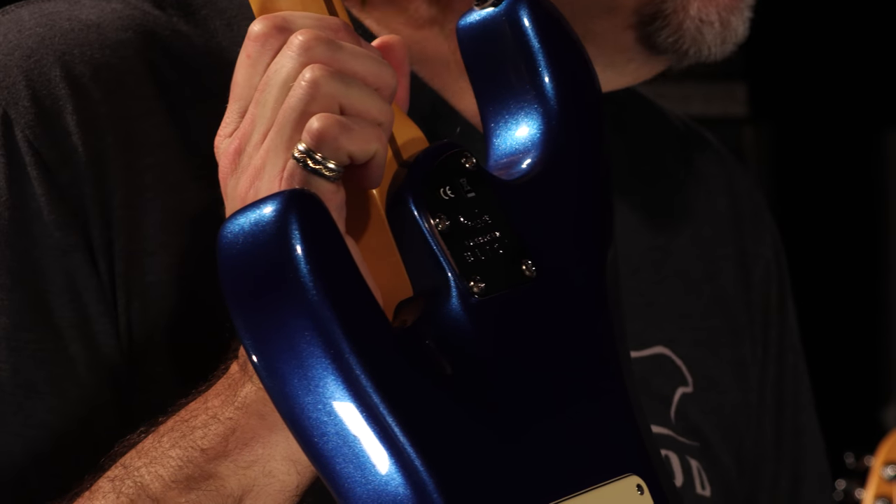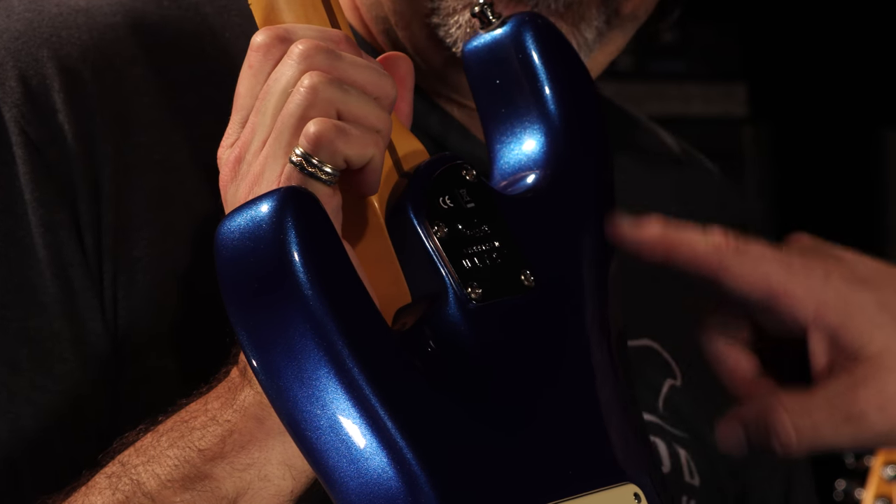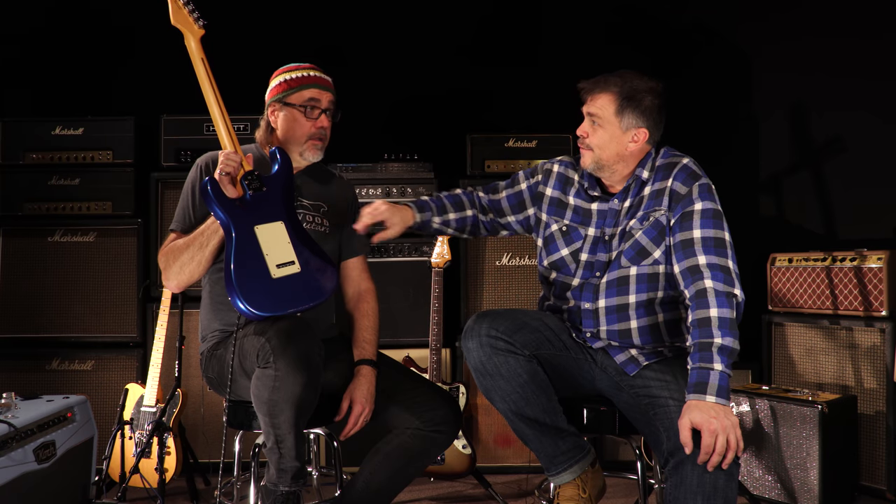Let's talk a little bit about some of the features — maybe we should start with the back here, with these little body contours and things they added. I know in the past they had some of these features, but this is like to the next level. This one I believe they actually contoured around my body because it's extra big, so it fits an extra large tummy. As I like to say, it helps mitigate the Milwaukee goiter.